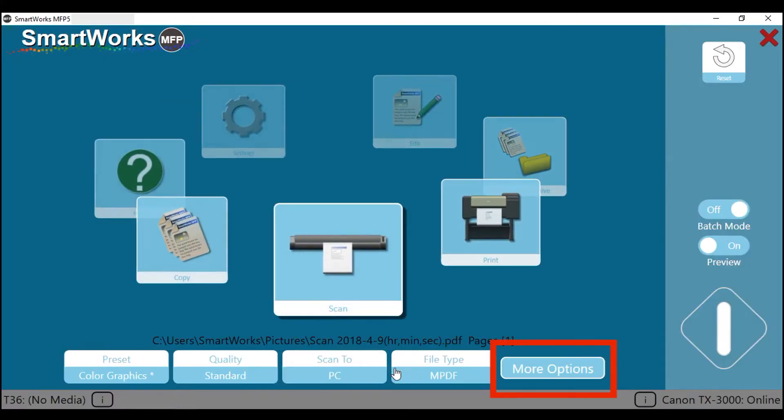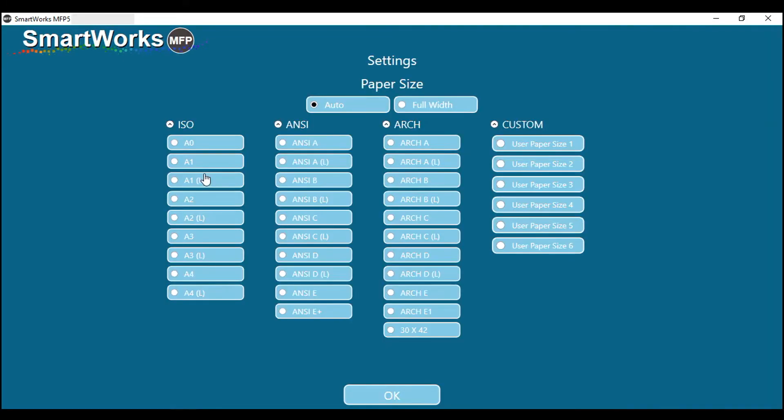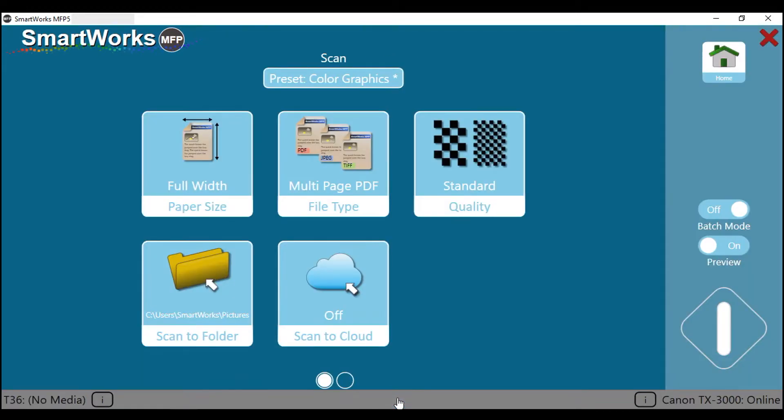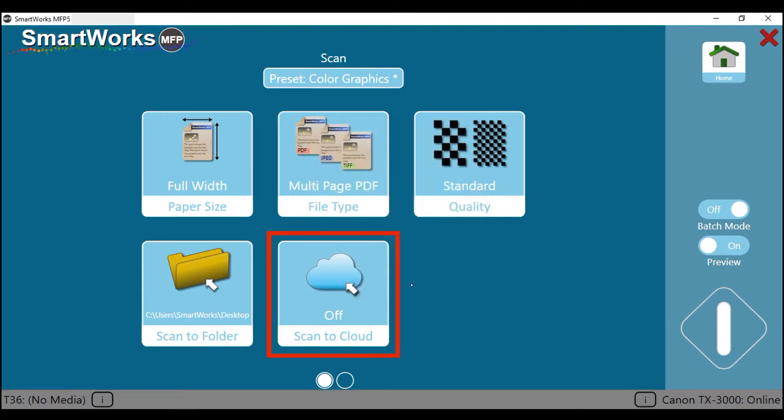Tap on more options. From the paper size menu, you can select a wide range of standard sizes, automatic paper size, or the full width of the scanner. To save this file to a folder on your PC or network, tap on the scan to folder icon, then select the destination folder for your scanned file, then tap OK. You can also save the file to a cloud service — tap on scan to cloud to save a copy of your file to the predetermined cloud service.